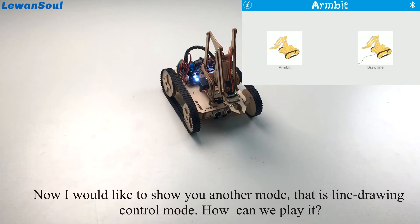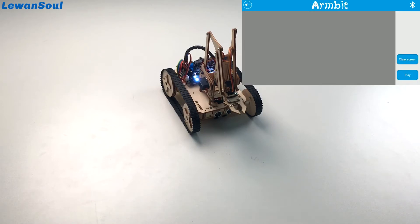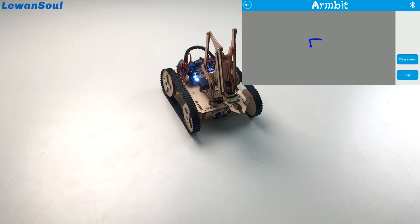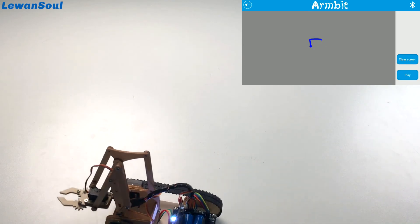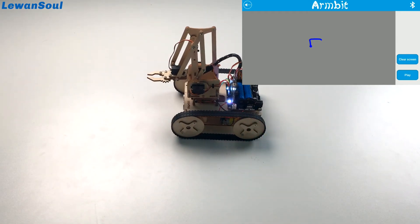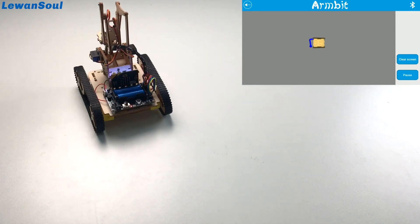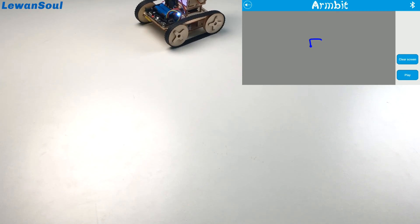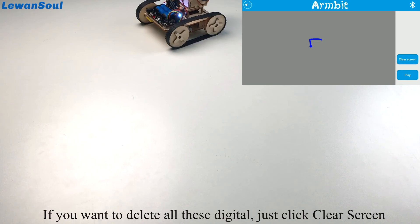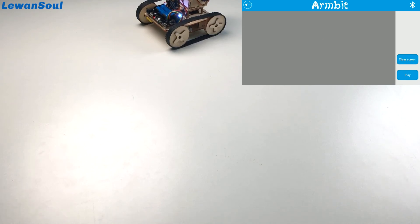Now I'd like to show you another mode — the line drawing mode and the line join controlled mode. For example, if I drag like this, you can see how the Armbit plays. Just click the play button. This is how it plays — very easy! If you want to delete all the lines, just click clear screen, and then you can write your own line by yourself.